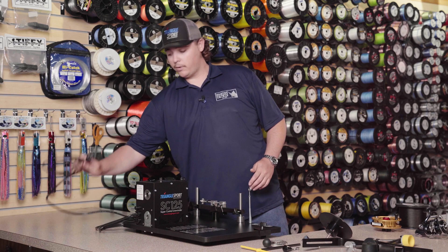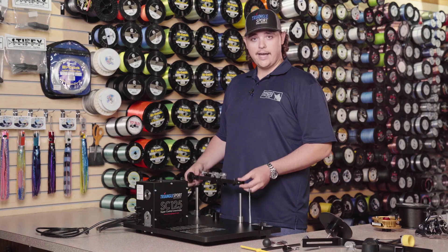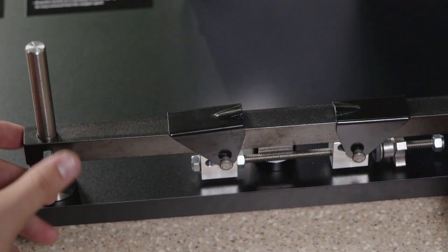Out of the box you're going to notice you have a foot pedal and a power cord. We're not going to plug this in until we are ready to start spooling reels. You're going to notice that the bar attachment for your conventional reels is upside down — go ahead and flip that over and set it right back down so that the clamps are facing upwards.